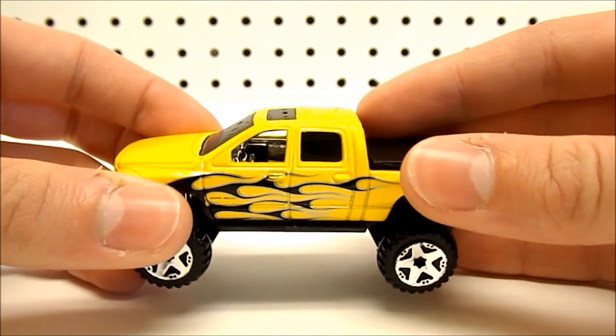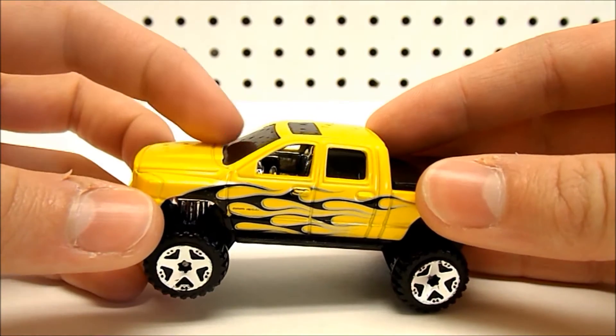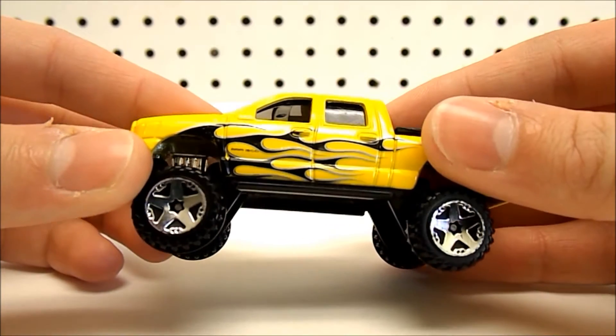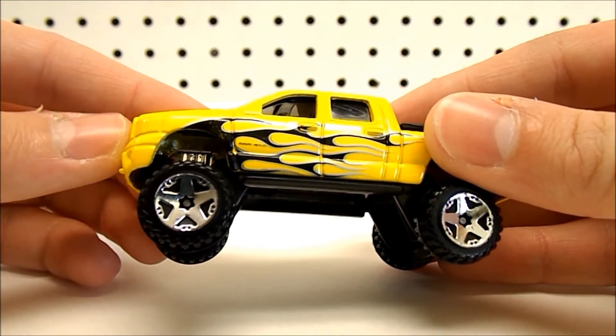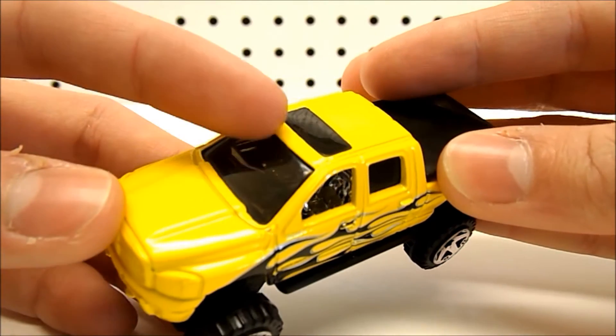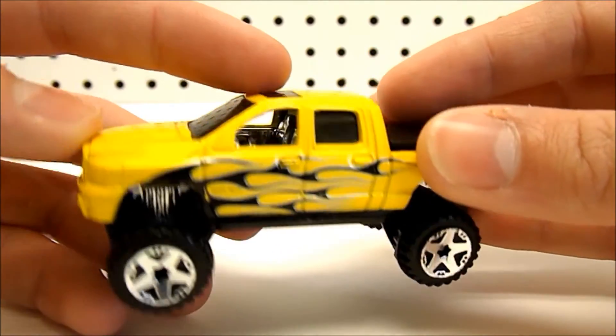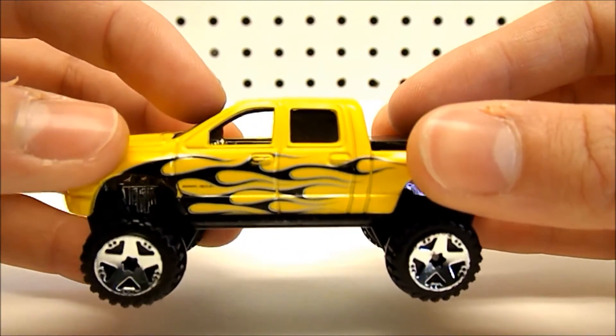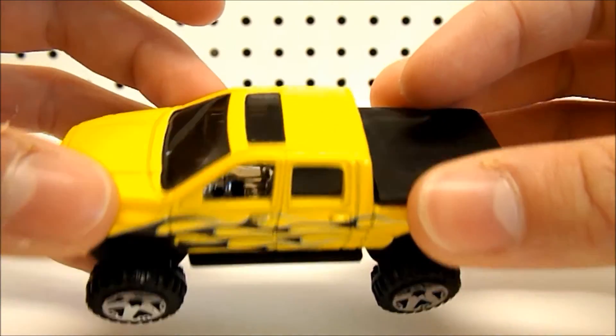It's a little bit hard to tell on camera, but this yellow paint job does have some metallic elements to it — it does glimmer in the light. These windows are tinted, and the front two windows do not have any plastic in them at all. This vehicle also has a sunroof.